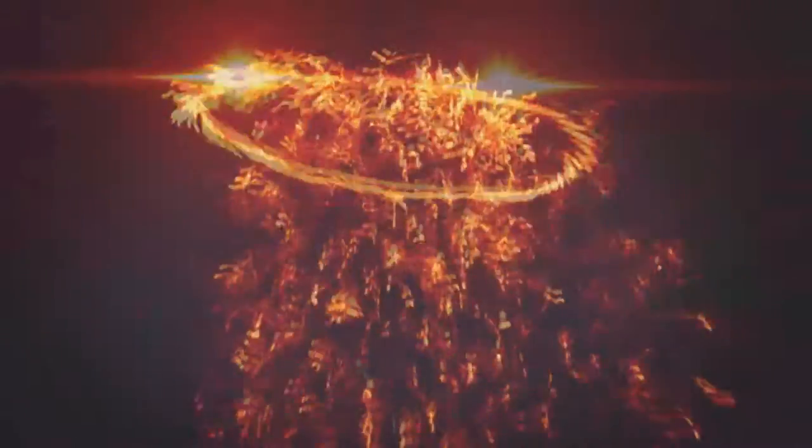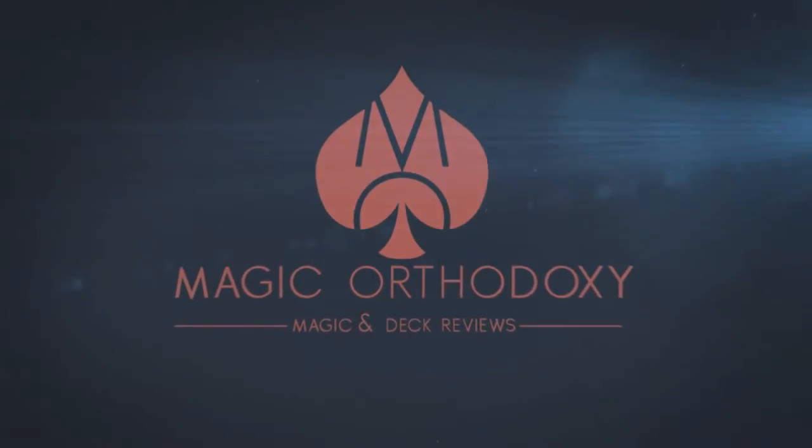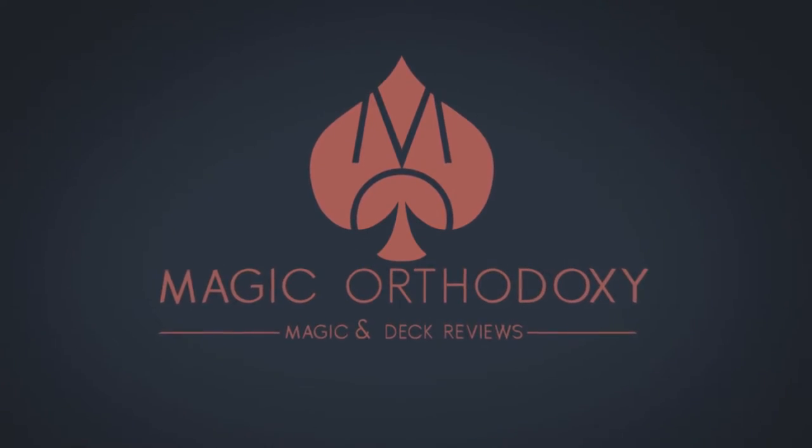Hey everybody, welcome back to Magic Orthodoxy. My name is David and this is a deck review. Today we're going to look at the Memento playing cards from Valerio Averza.